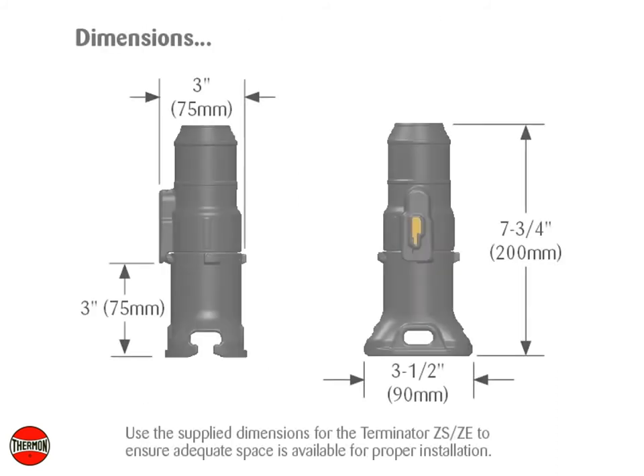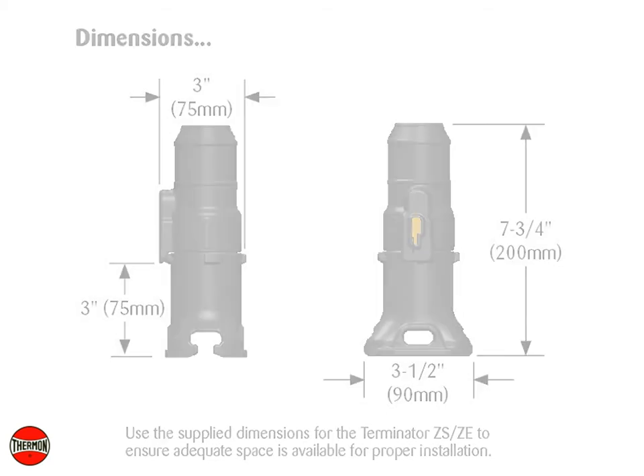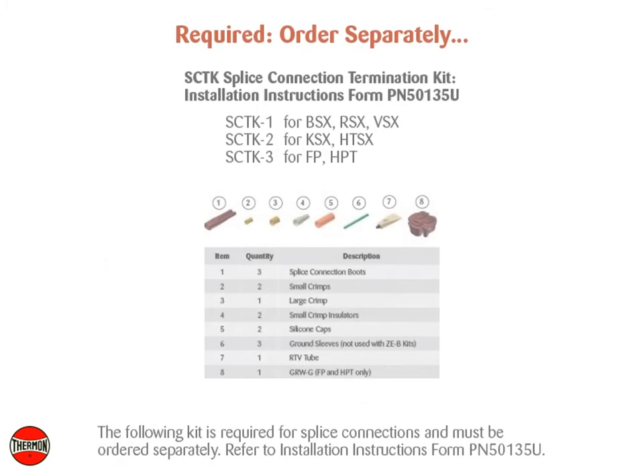Use the supply dimensions for the Terminator ZSZE to ensure adequate space is available for proper installation. The following kit is required for splice connections and must be ordered separately. Refer to Installation Instructions Form PN50135U.